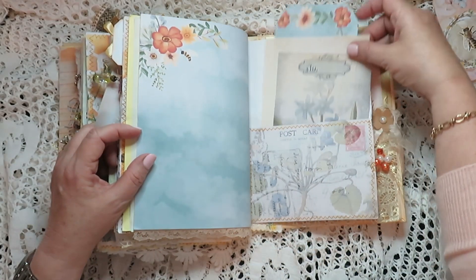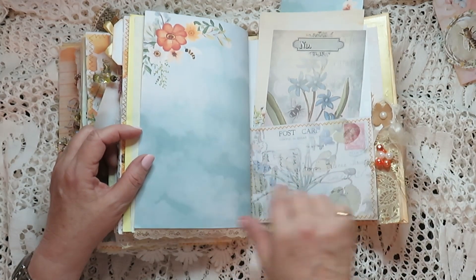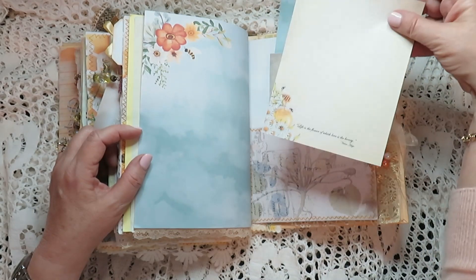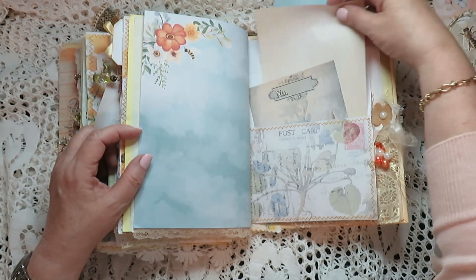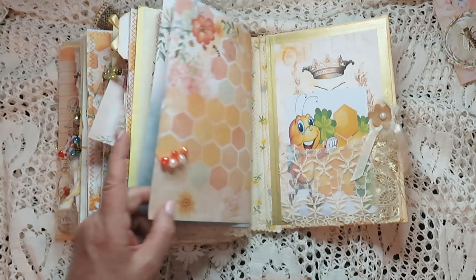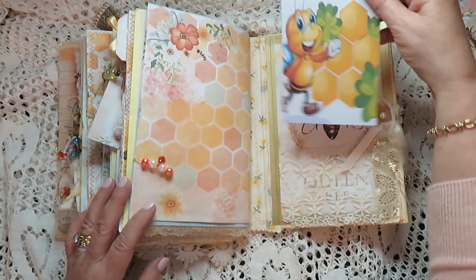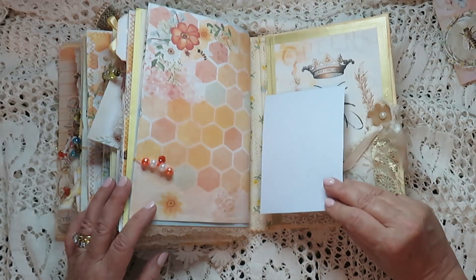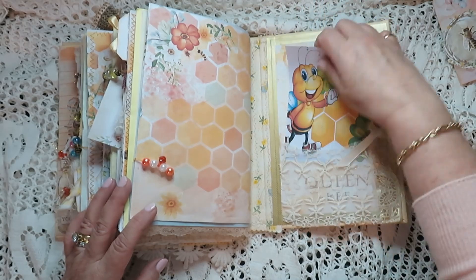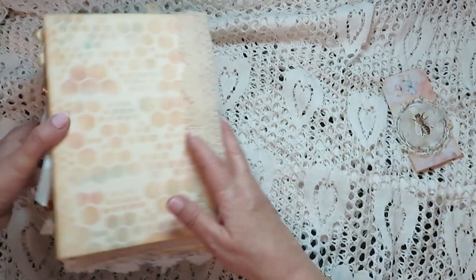This is from my stash — I just liked it, I thought it went nicely. Writing paper I just printed small from the kit. A dangle, and here I put a fabric pocket and just a little cutie pie journaling card. So that goes in there — that is that one. Let's move on — oh there's my tag, because I need to find a place for it. Let's put that aside.